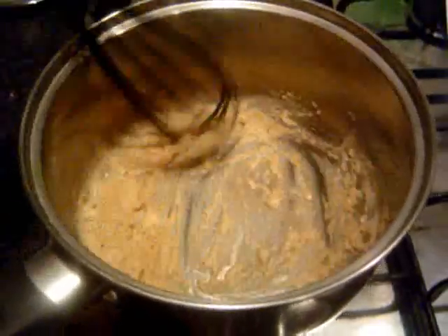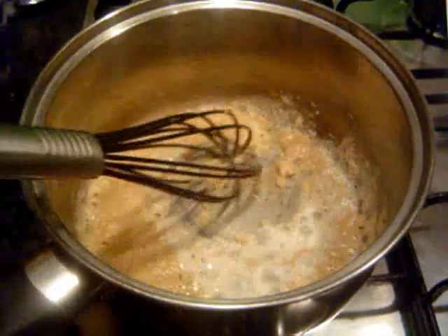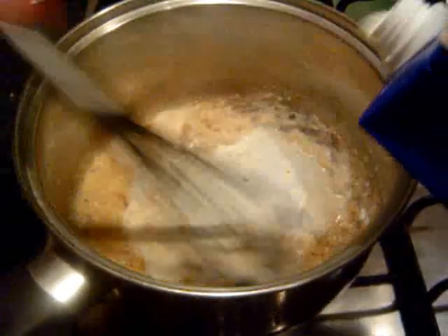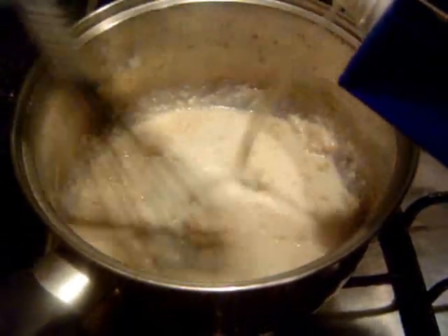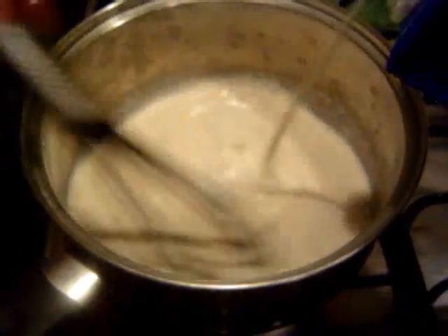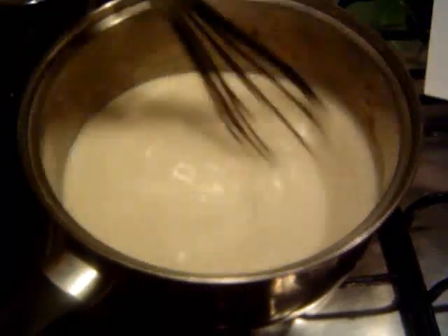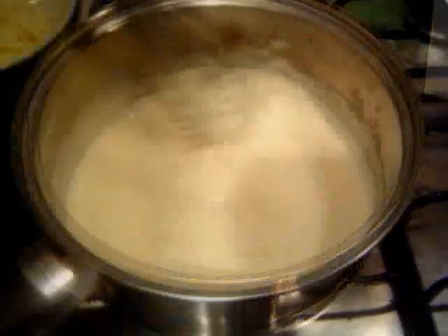Now we're going to add some milk, a little bit at a time. Keep on stirring as we do this. We want the sauce to be a bit runnier than this — get those lumps out. In total you probably want to add about a pint of milk, maybe a little bit less — do a little bit less and see how it goes. Do this on a low heat, a simmer almost, for between five and ten minutes. You'll know when the sauce is starting to thicken up — it'll just get thicker really.